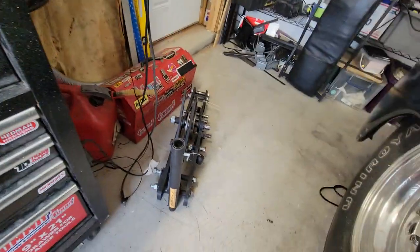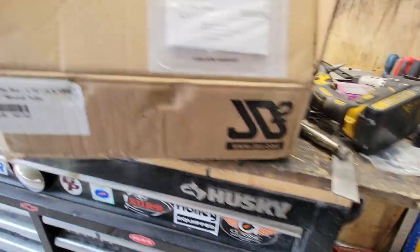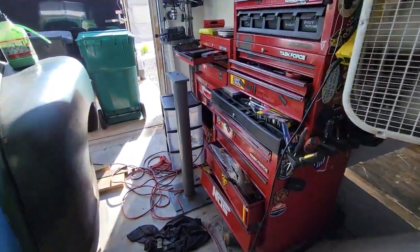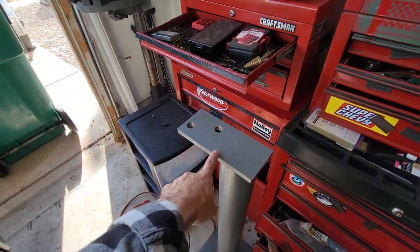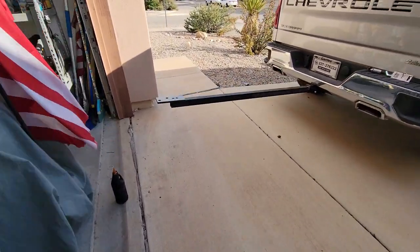If you have a JD Squared model 30 or model 32 tube bender — like I have a model 32 — and you have no room in your shop to mount the pedestal, I called JD Squared and ordered a new top plate. Right now I have it bolted on and I'm going to weld it in a second.